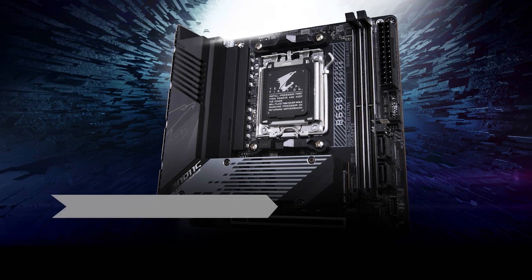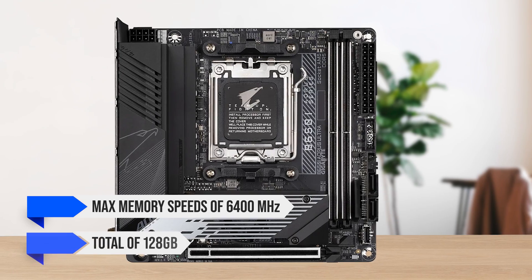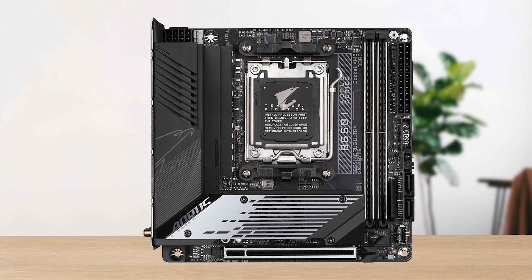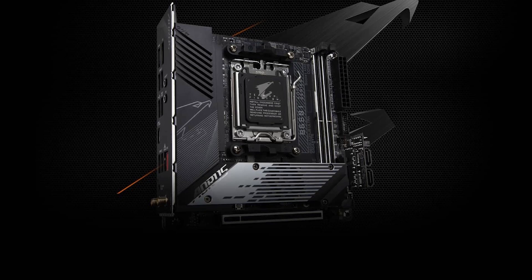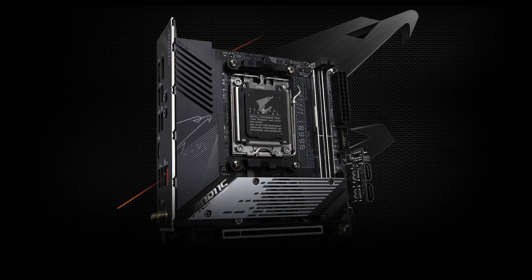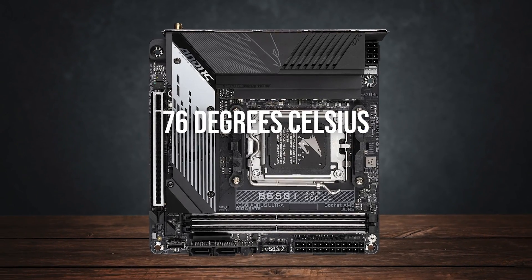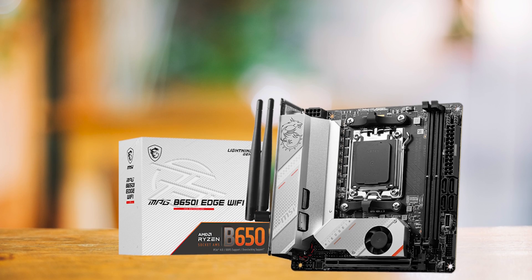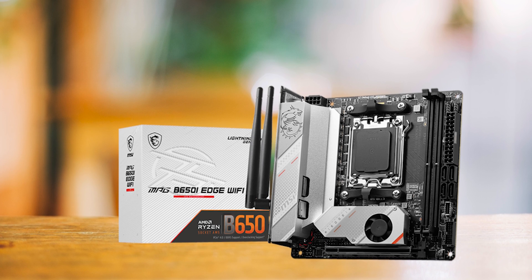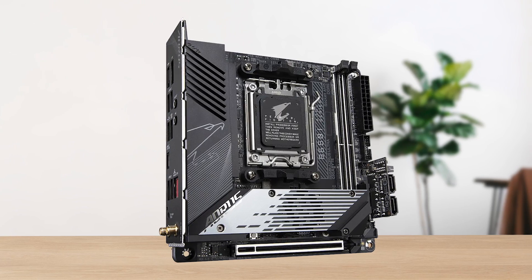The board supports max memory speeds of 6400MHz and up to 128GB via the two DIMM slots. The numbers are also great when it comes to thermal performance — under extensive workload with a power rating of more than 200W, the board is able to maintain an acceptable temperature of 76 degrees Celsius. This is better than competitors like the MSI MPG B650i Edge Wi-Fi, which also falls behind when it comes to storage options, offering only two M.2 slots compared to the three slots on this board.